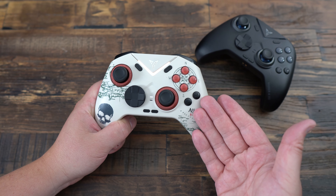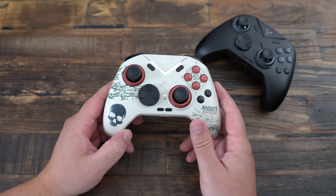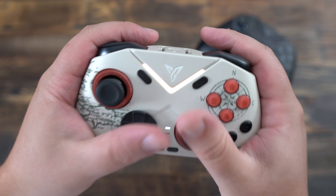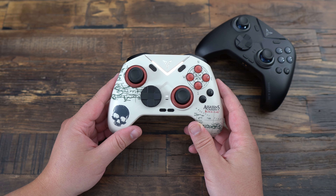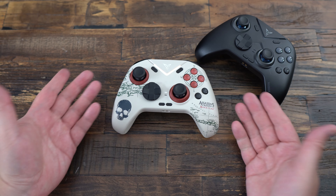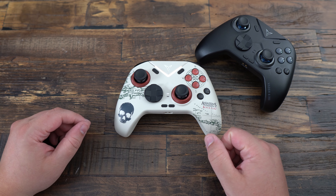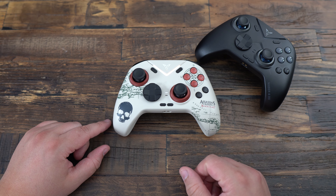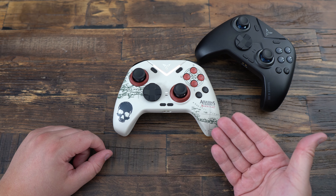Now for the pros and cons. On the pros side: highly customizable for the price — it offers extensive customization options for its price range, which is pretty incredible. Also, impressive performance and responsiveness — it delivers a very responsive and raw feel, making it ideal for precision gameplay. I also really like the build quality: the controller is well-made with durable materials and a sleek all-black design. And it's very affordable at $79 USD, providing great value for the features you get.